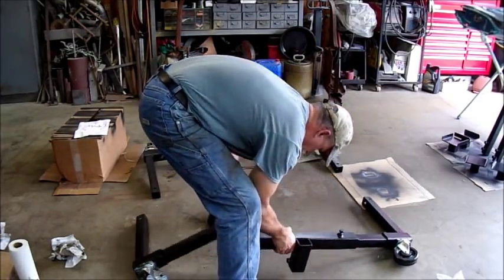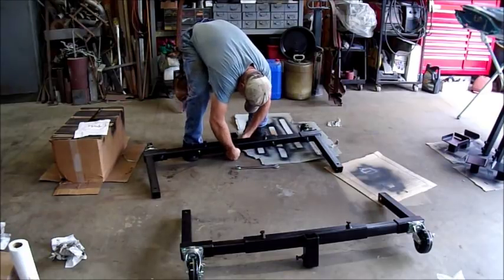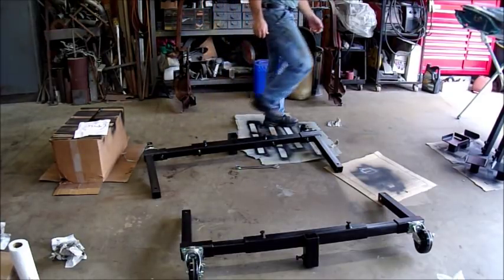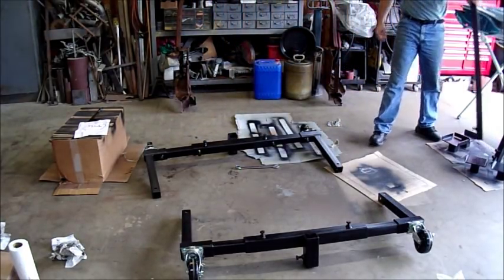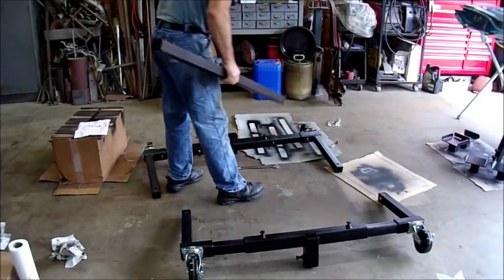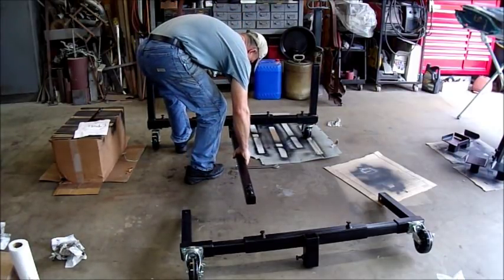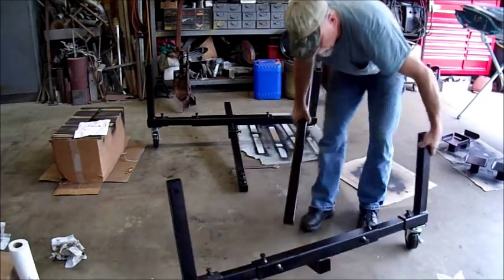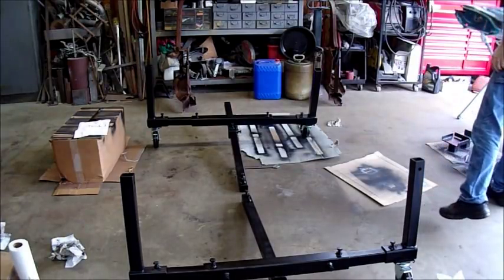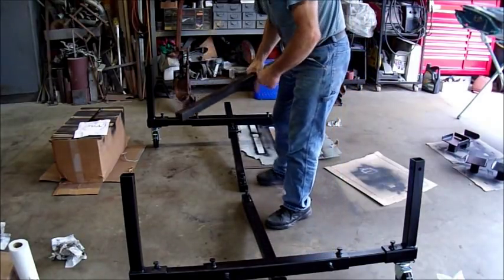Now I'm going to take these long sections and put them inside of that center tube. I'm not worried about it being tight, and then I'll take the smaller tube — which is, I believe, inch and a half square tubing — and put it inside of these two.